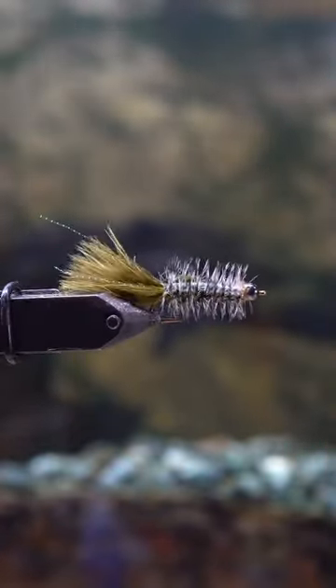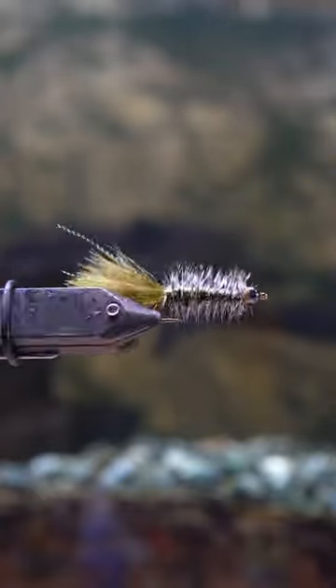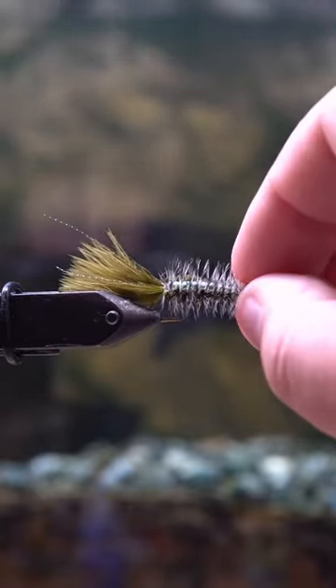This is the flashy woolly bugger. Let me know what you think — do you prefer this one or the normal?